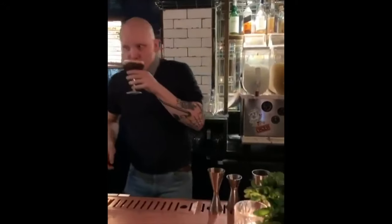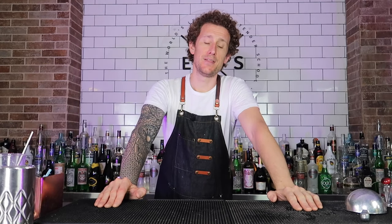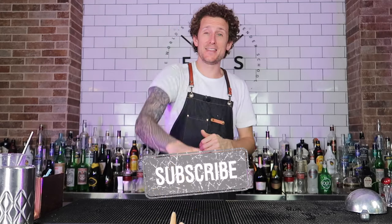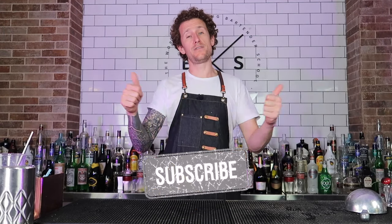Fantastic — thank you so much for watching. I hope you enjoyed this video. Throwing around full drinks is dirty, messy work — I've got espresso martinis all over the floor and pina coladas over here. If you want to see more bloopers and behind-the-scenes stuff, go check me out on Patreon where I've posted a behind-the-scenes video. Thanks so much for watching; don't forget to hit subscribe and like this video if you enjoyed it — it really does help me out. Until next time, see you then!